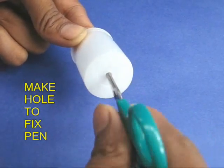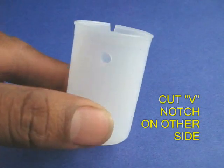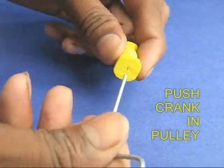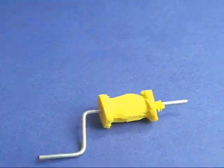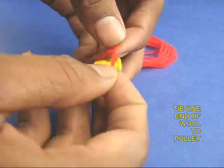Next, make a hole in the base of a film can to fix a pen. Make a small through hole near the mouth of the can. Cut a V-notch in one small hole. Make a rubber pulley and a Z-shaped wire crank. Push the crank in the pulley, and tie one end of a three feet long wool to the pulley.